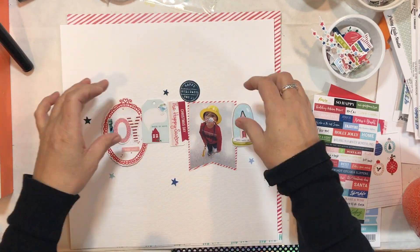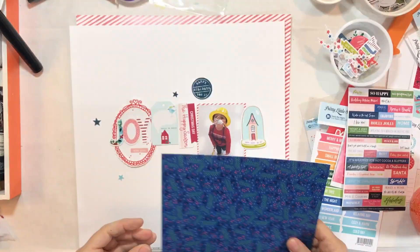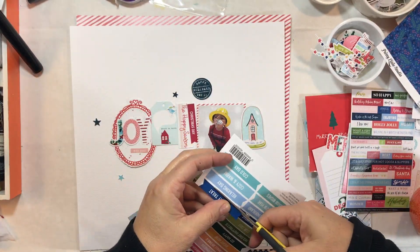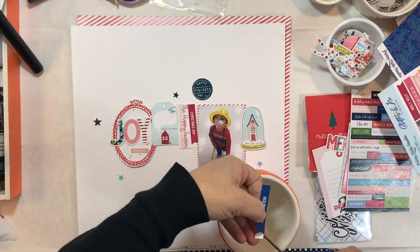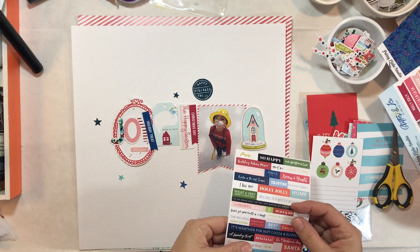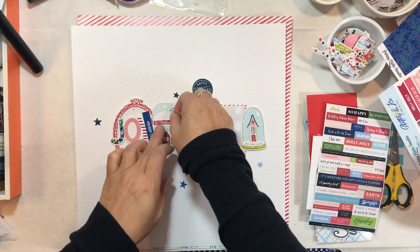Kat didn't have a border on hers, but I'm kind of border-addicted. Also, when you do a scrap lift, you don't have to do it exactly — just use it as inspiration.